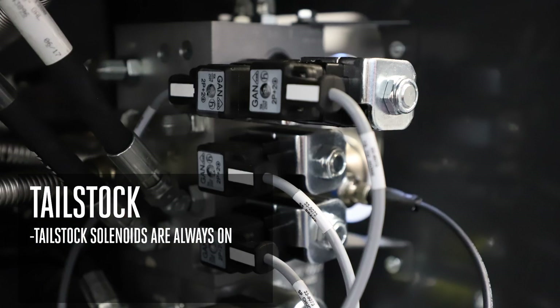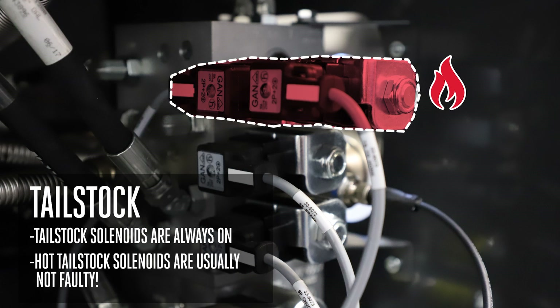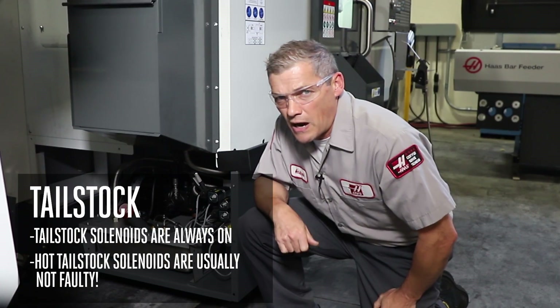Again, this type of solenoid may be hot to the touch, but that doesn't mean it needs to be replaced. As long as the machine is in cycle, the hydraulics will run and the tailstock solenoid remains powered on.